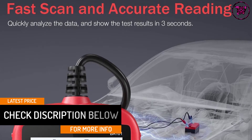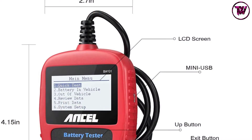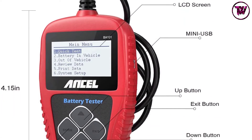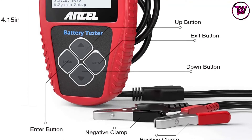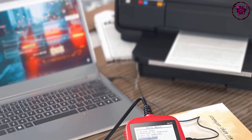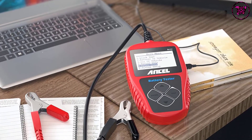The four buttons include an up and down button for scrolling the menu, as well as enter and exit buttons for navigating back and entering the menu. The tester is also equipped with a 3.0-foot cable made of super thick and flexible insulator material to make it safer to use. Its LCD display is large with white backlight and contrast adjustment to indicate test results directly.